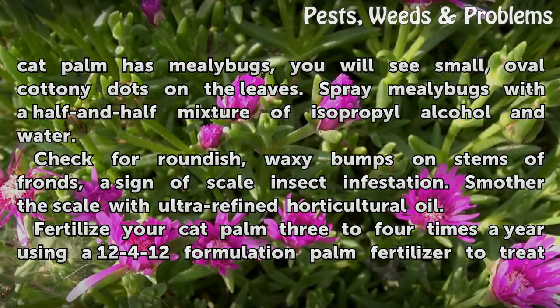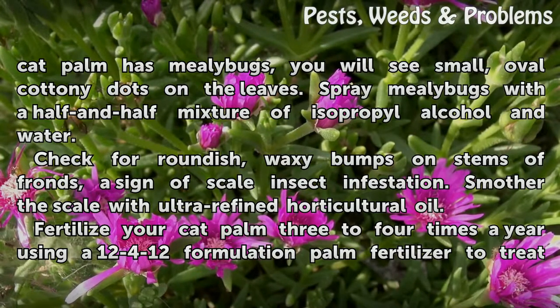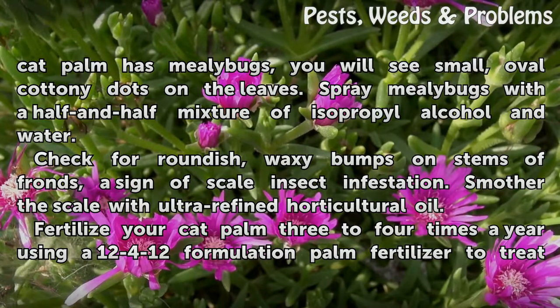Check for roundish, waxy bumps on stems of fronds, a sign of scale insect infestation. Smother the scale with ultra-refined horticultural oil.